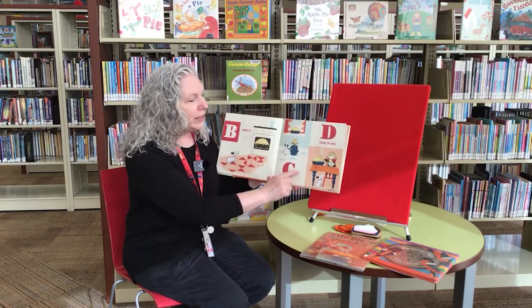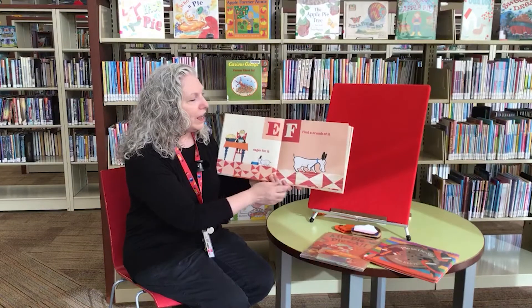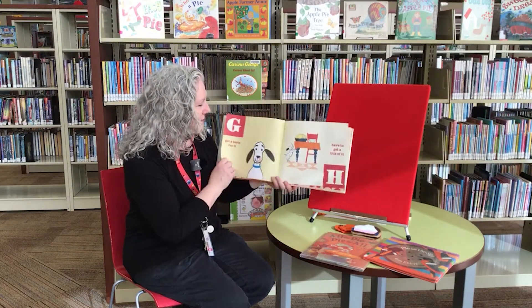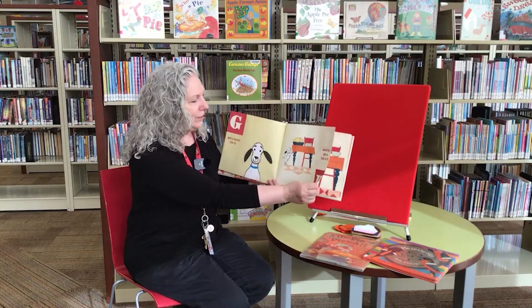Bake it. Cool it. Dish it out. Eager for it. Find a crumb of it. Get a taste for it. Have to get a lick of it. Uh-oh.